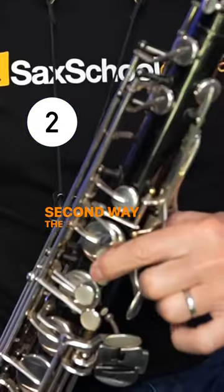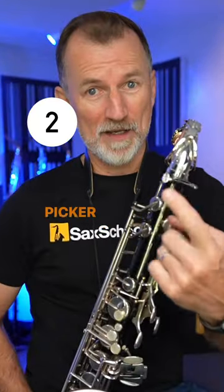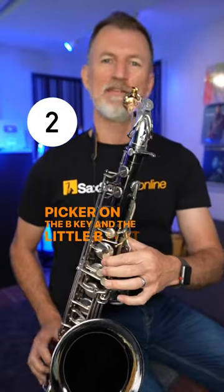Second way: the B-flat, or the bis key. Index finger, nose picker on the B key and the little B-flat key.